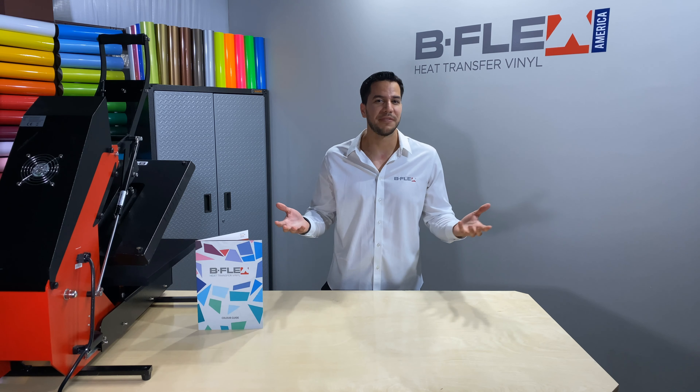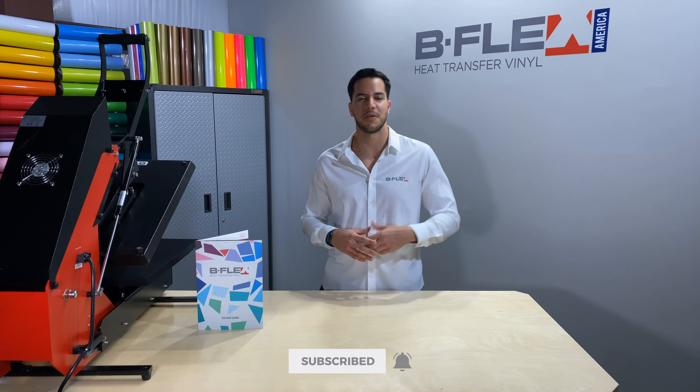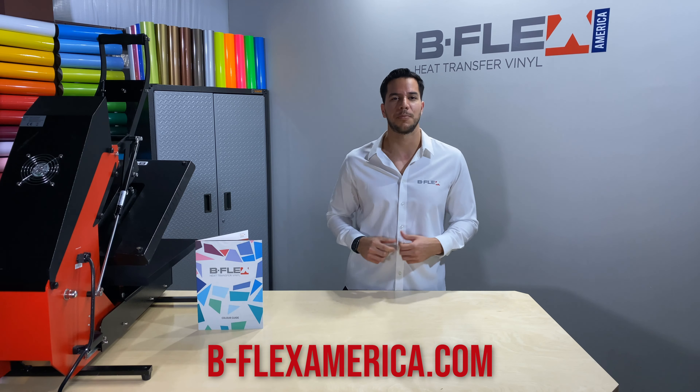After all, why Bflex? I hope this video was helpful. Please like and subscribe, and don't forget to hit the bell button so you get notified whenever we post more videos like this one. Also, check out Bflexamerica.com where you can find out where to purchase our products.